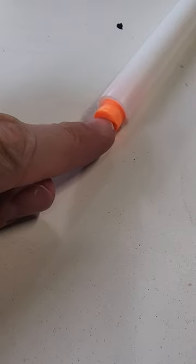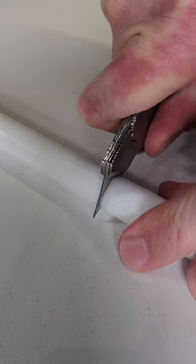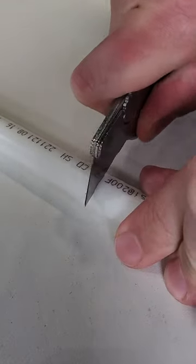These earplugs fit perfectly in this PEX pipe. Now 5 feet is really longer than you need, but it cuts easily. I used a utility knife to cut mine in half.